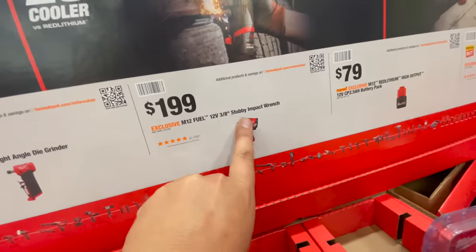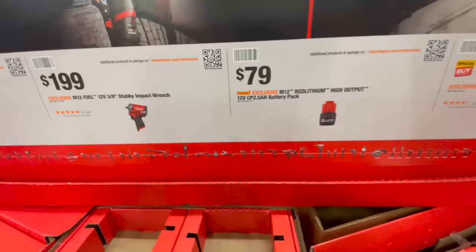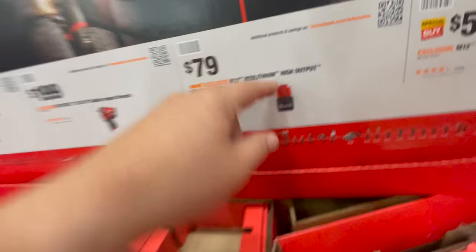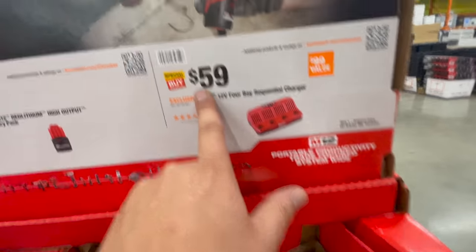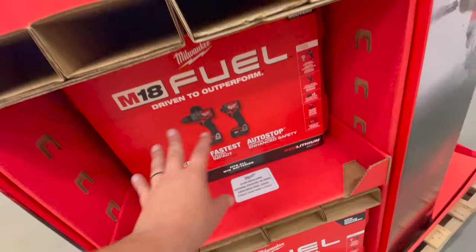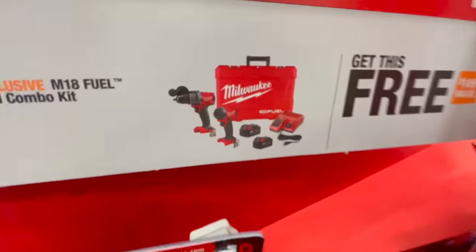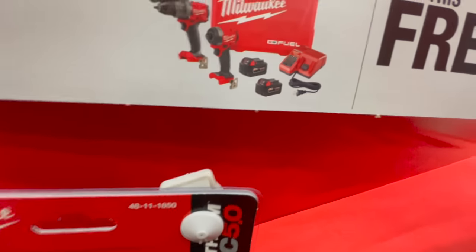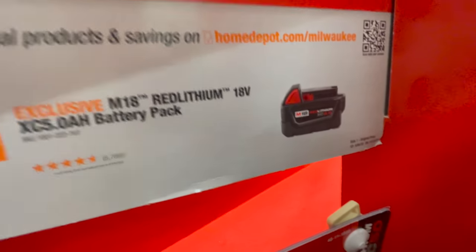$200 for the quarter-inch right angle die grinder, $200 for their three-eighths stubby — not sure if the half-inch stubby costs more. $79 for the new high output 12-volt compact CP 2.5 amp hour battery, and $59 for the 12-volt four-bay sequential charger. For $399 you get the new Gen 4 hammer drill and impact driver kit with a hard case, charger, two five amp hour batteries, and an additional free five amp hour battery.